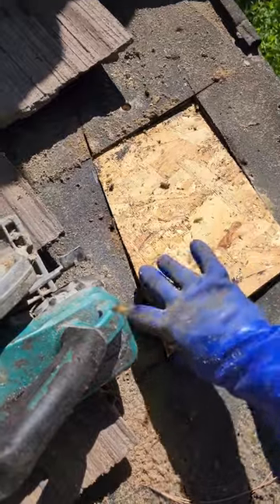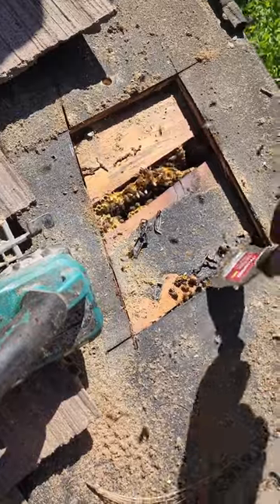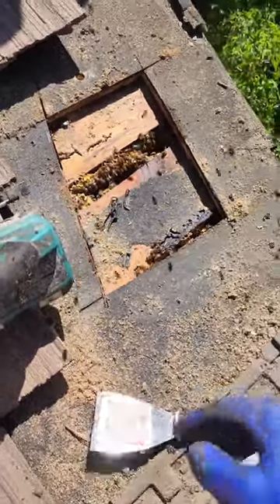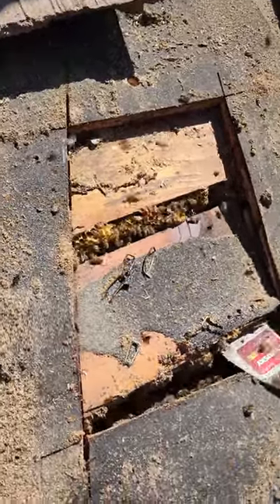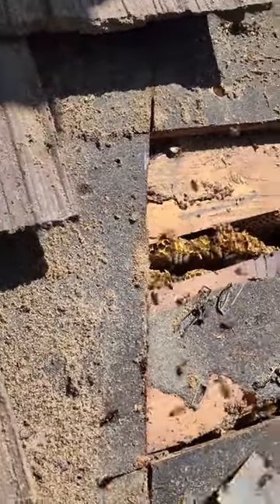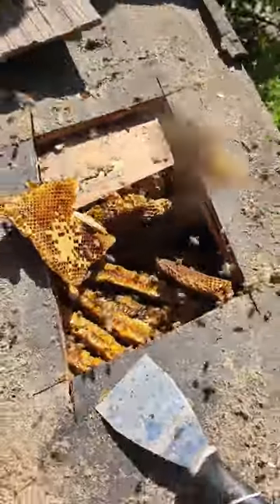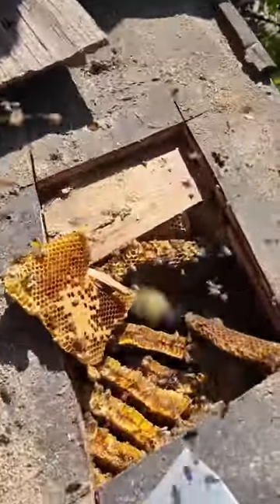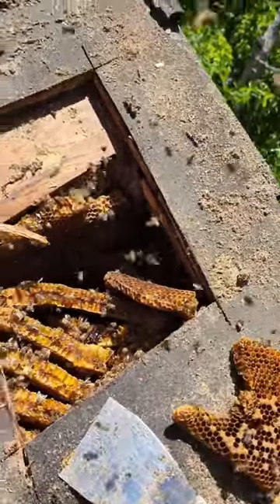Okay guys, here we go — the reveal. We got some wood pieces under here that we're gonna have to remove. It's actually loose. Oh my goodness, they're aggressive guys — just flying around really fast. Luckily they're not really pelting me like crazy. Plenty of honeycombs, so let's get busy.